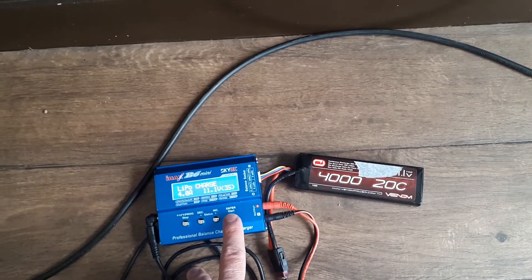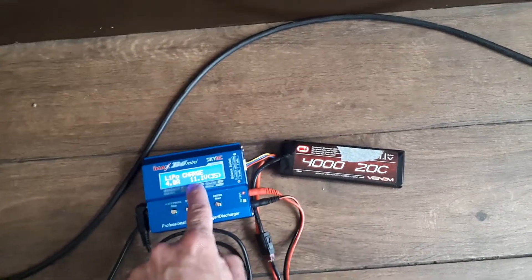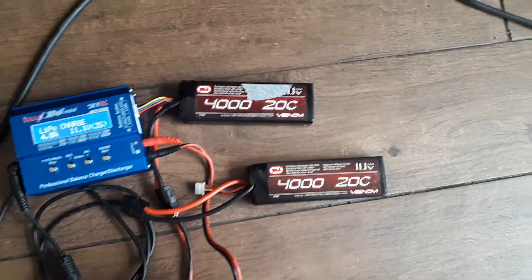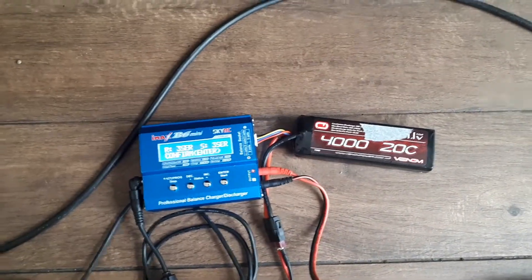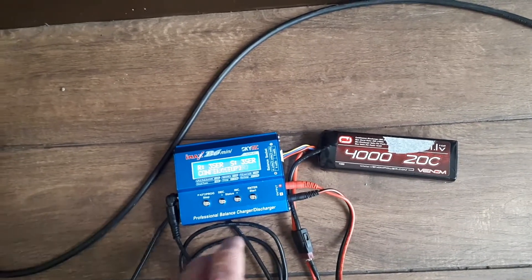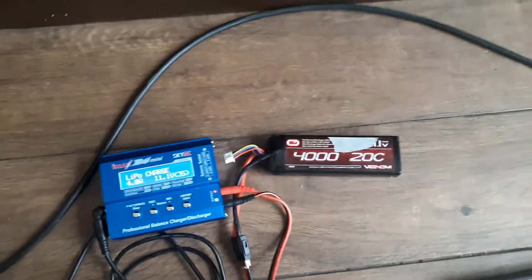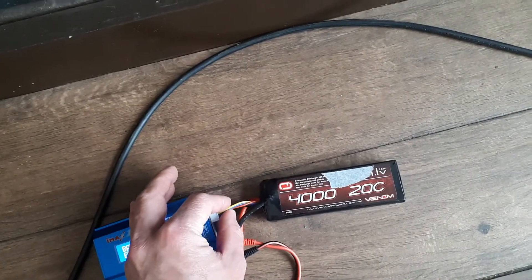To charge, long-press enter and check these values are correct: 4 amps, 11.1 volts, three-cell (3S). Make sure that lines up with what's on the battery. Long-press enter — it runs a battery check, reads three cells, and asks you to confirm by pressing enter. If the balance lead isn't connected when you try to press enter, it'll come up with an error message, so make sure that is firmly seated before you get going.